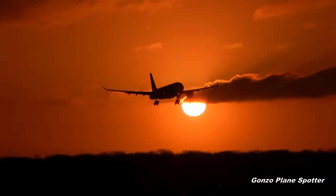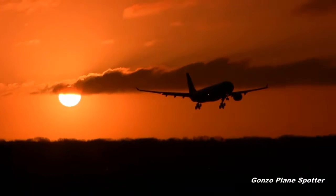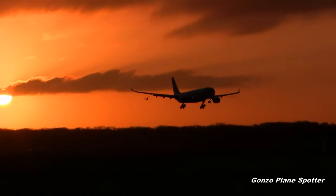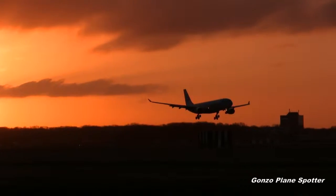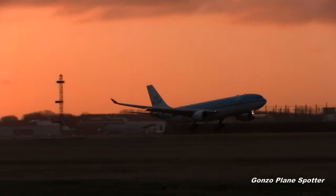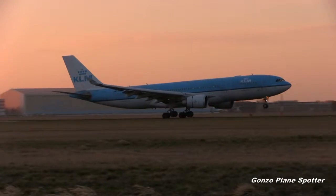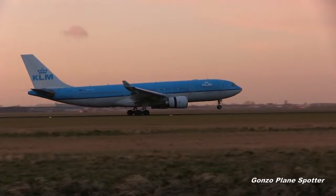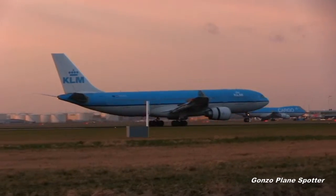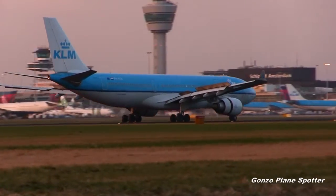Air France 148L, 1, 1, 3, 0. Air France 148L, 1, 3, 0. Air France 148L, 1, 3, 0, 7, 0 and 3, 0, 3, 0. Air France 148L, 1, 2, 0.